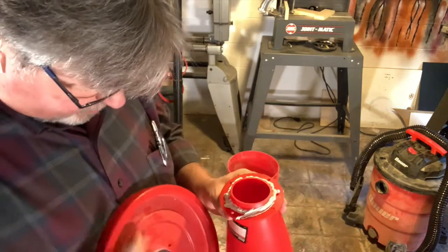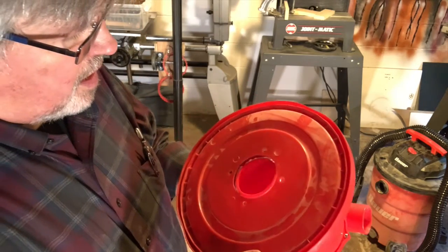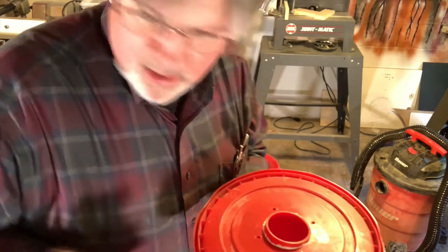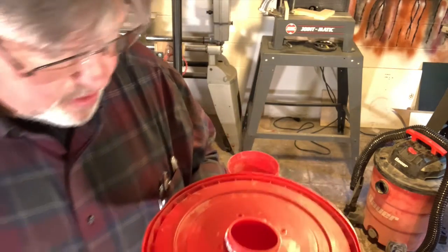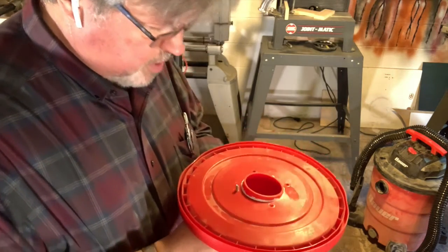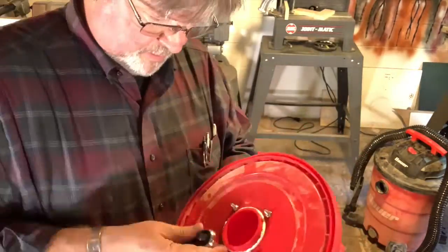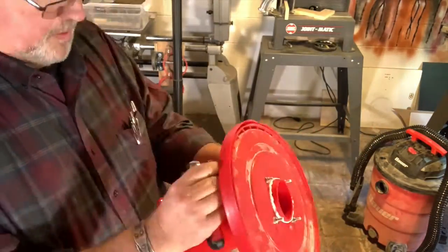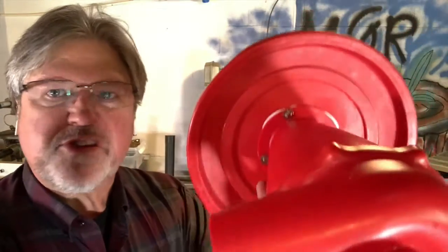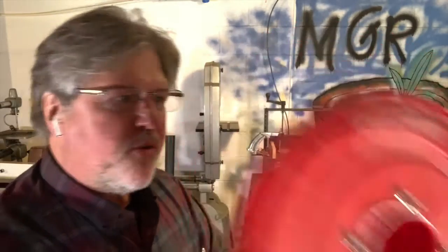I will not be hired for my caulking skills anytime soon. We're going to line that up and back in with the bolts — we've got a washer on a bolt, pass that through. Can we all agree that that is sealed? That's a step that wasn't called out in the instructions, but we've got a seal going.